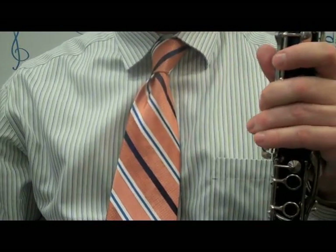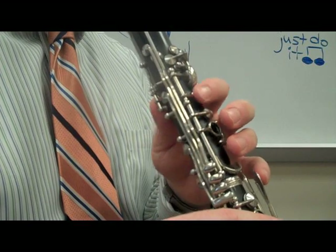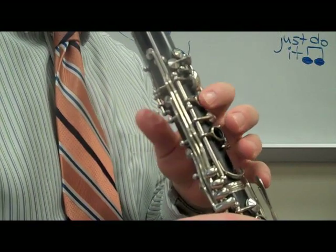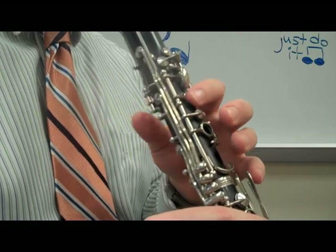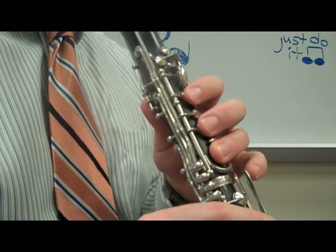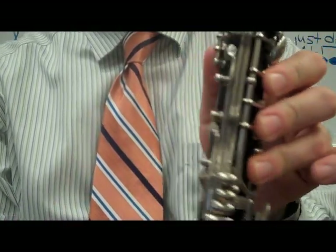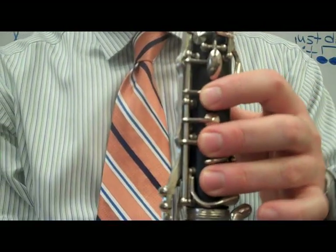Let's Go Band for clarinet. We're going to start on C, which is your thumb, one, two, three on your top hand.